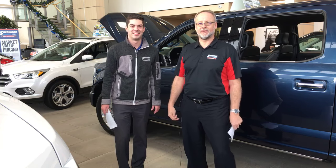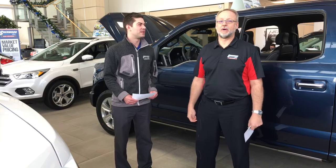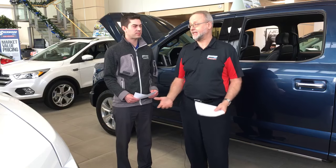Hi everyone, it's David from Sherwood Ford along with Drew, and today is Tech Tuesday. We're going to talk about power deployable running boards. They're convenient, they're stylish, they're easy to use.